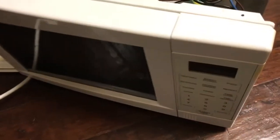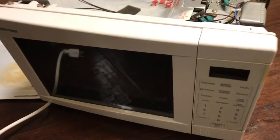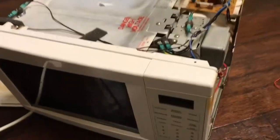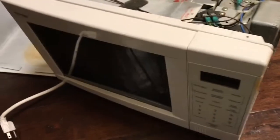Let's look at the mechanism that unlatches the door. That mechanism does a couple of things: it activates a relay switch to allow power to get to the magnetron, and at the same time it unlatches the door. If that switch can't be operated, it will prevent the microwave oven from turning on.